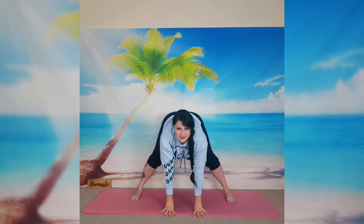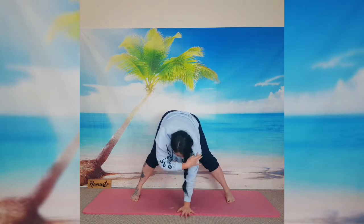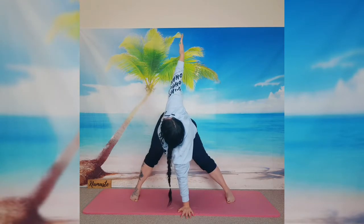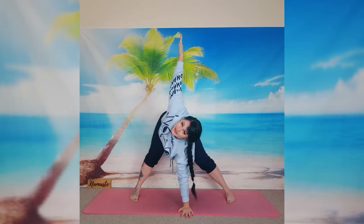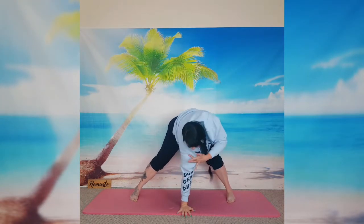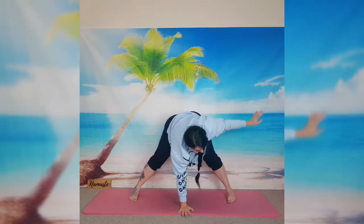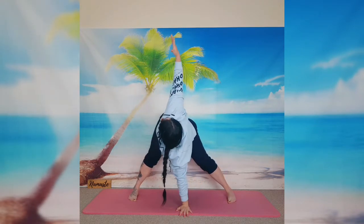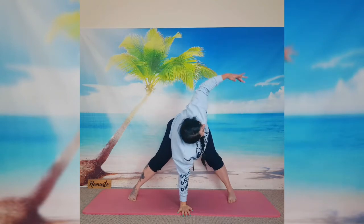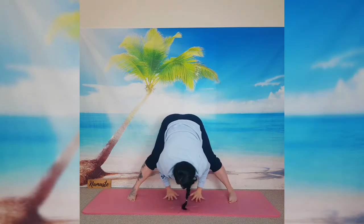Now bring the hands slightly forward so the back is nice and straight — we're dropping the chest down, pushing the shoulders up. Push the right hand into the mat in the center, push the right shoulder over your wrist. As you inhale, open the left shoulder and lift the left arm up, stretching your hand and fingers up towards the ceiling. As you exhale, bring the hand down. Replace the hands, push the left shoulder down, open the right shoulder, and as you inhale lift the right arm up. Exhale slowly down. We'll do it two more times — inhale lift, exhale down, inhale right, exhale down.